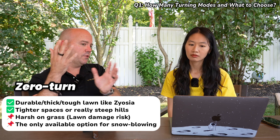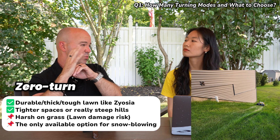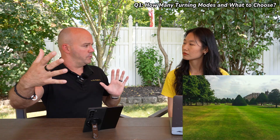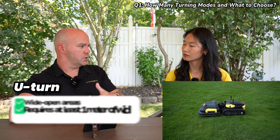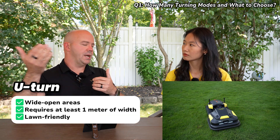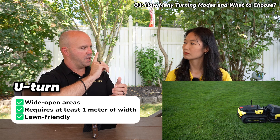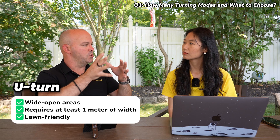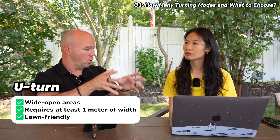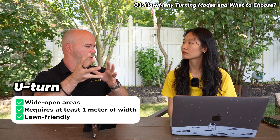The nice part is that if you have hills, you can choose a U-turn or a zero turn for those hills if they're really steep. And then in the open, flatter areas of your yard, you can choose three-point turns. Just to touch on U-turns — U-turns are good for big, open areas. Yarbo will basically drive forward and then make a sweeping turn to come back the opposite way instead of turning in place. It's kind of a compromise between our three-point turn, which takes the longest but is super gentle on the lawn, and the U-turn, which is kind of in the middle.